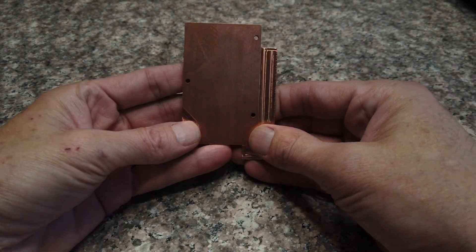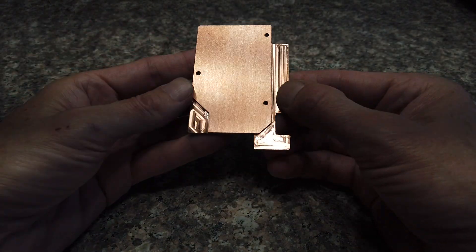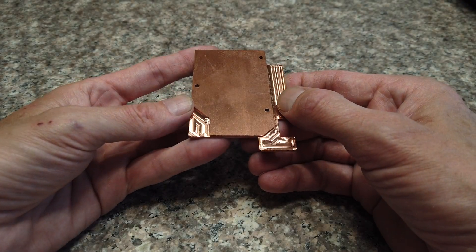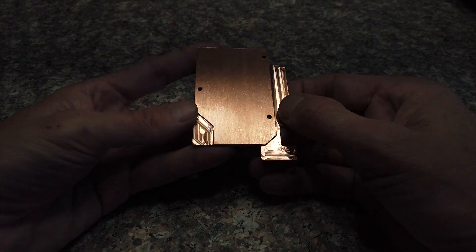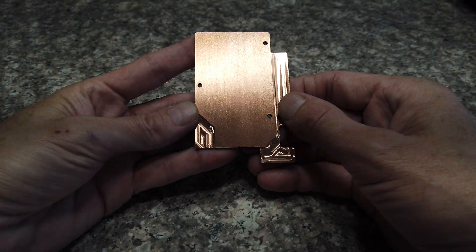Anyway, that's my newest version of the Cool Deck. I just make a small number of these and sell a few here and there, but if you're interested, check the link below. Thanks for watching.